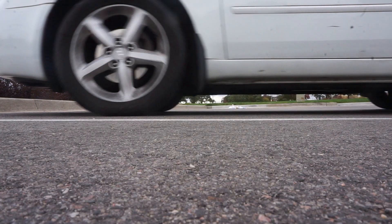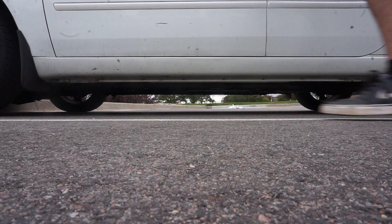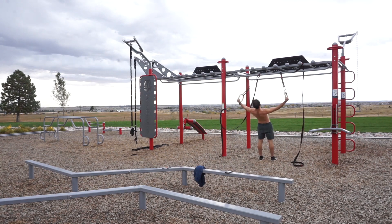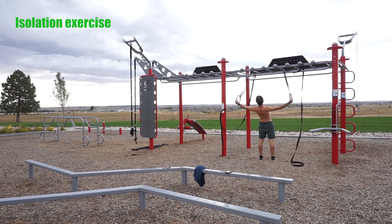Hey guys, welcome back. In this video we will be going over a ring bodyweight exercise that you're going to want to add into your training: the rear delt fly. The rear delt fly with rings is an isolation exercise that targets the posterior aspect of our shoulders.